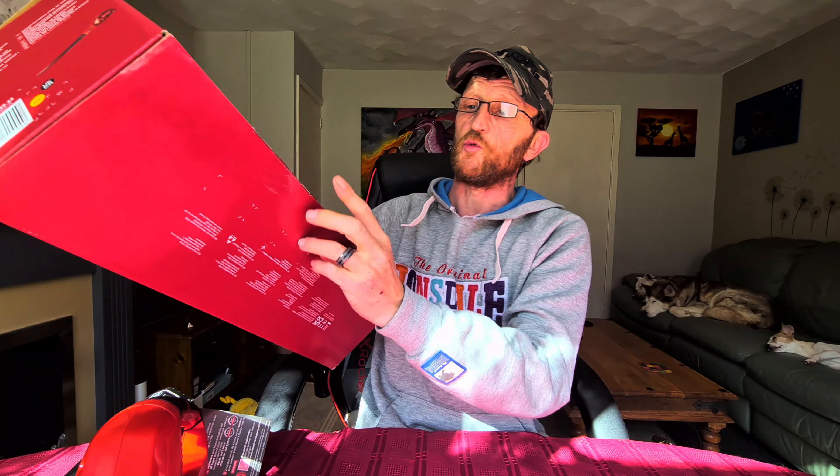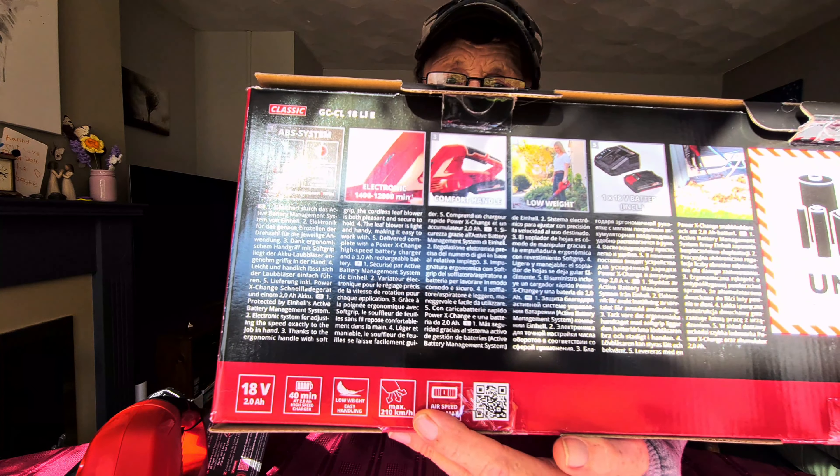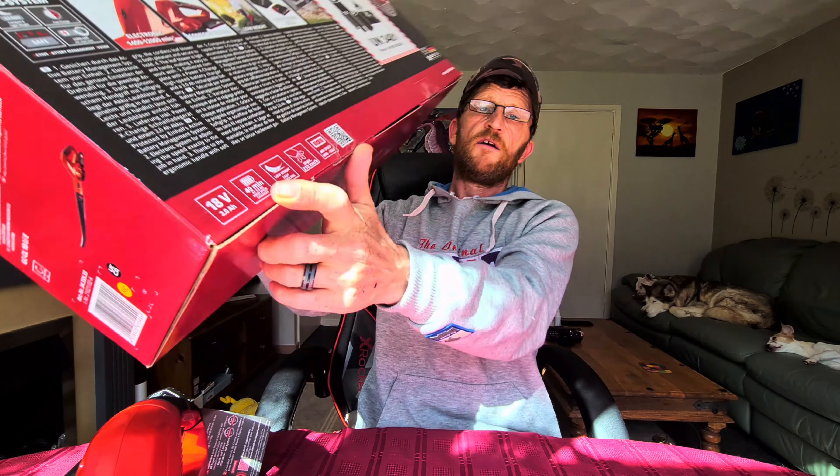Let's talk about the actual blow speed. N-Hell actually claim that the maximum airspeed of this thing is 210 KMH. I apologize for my voice — it's restricting what I can say. And by all accounts, the battery is actually meant to last for 40 minutes.